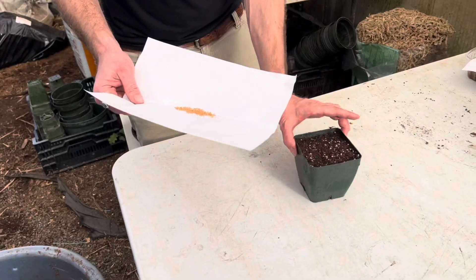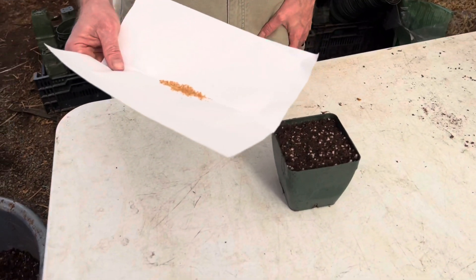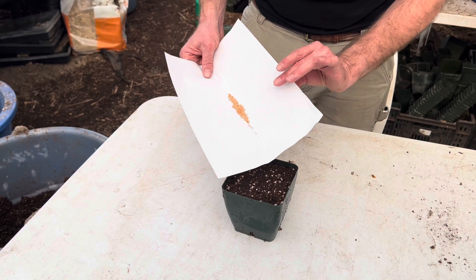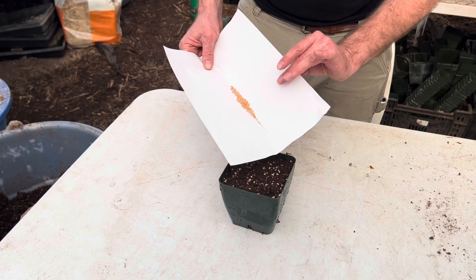Other than that, it's basically the exact same as sowing all the other seeds, but we'll just go through it. I'm going to tap the paper and march them on down — I'll shimmy them a little bit. There we go.